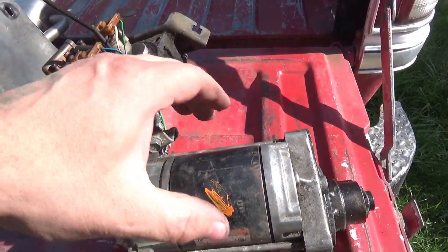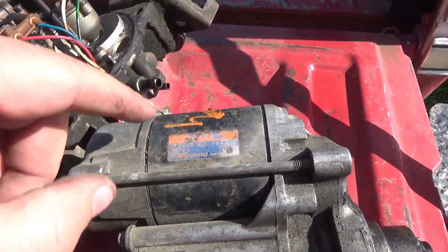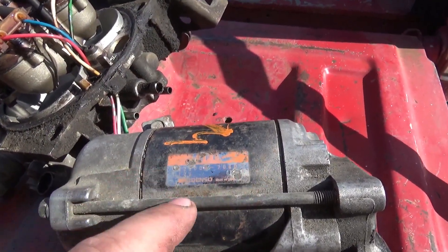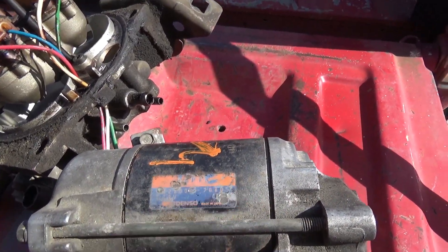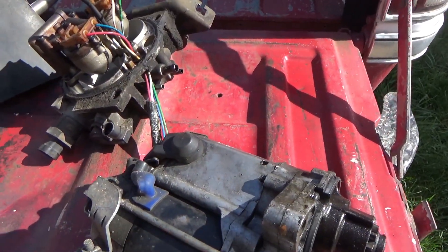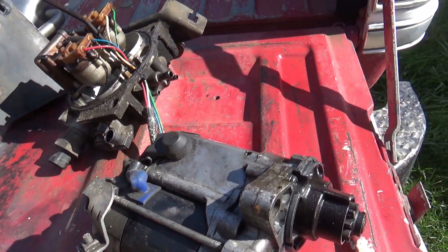Little starter off a Honda. Made in Japan, 12 volt. We'll probably just get rid of that bracket and make sure everything's nice and tight.